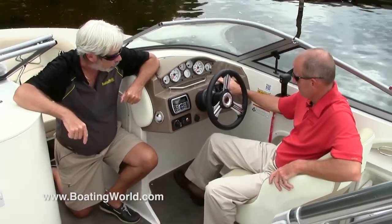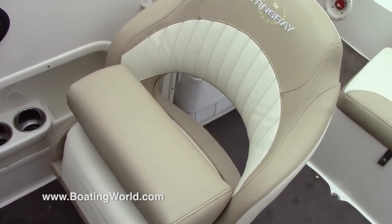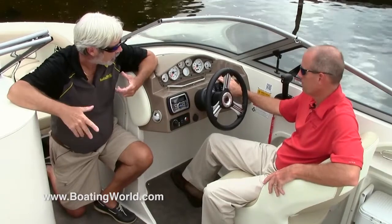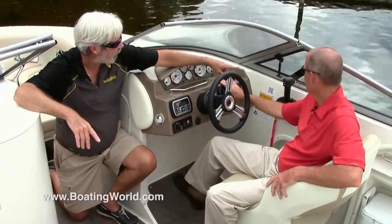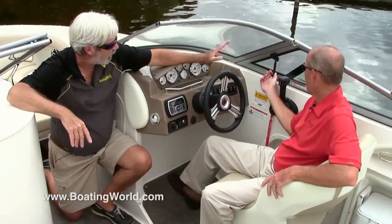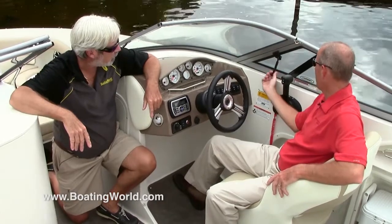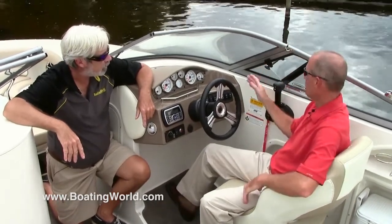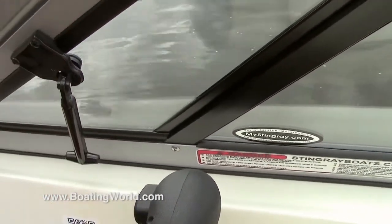Tell me about the helm seat. The helm seat is standard in this boat — it's a bolster seat, flip-up bolster, and the flip-up bolster is also on the port side. One of my favorite features on a lot of Stingray boats is that little unit right there — every boat should have one. You're down behind the windshield, so if you need some air in the cockpit, you can push this vent out and get plenty of air. It's like air conditioning.